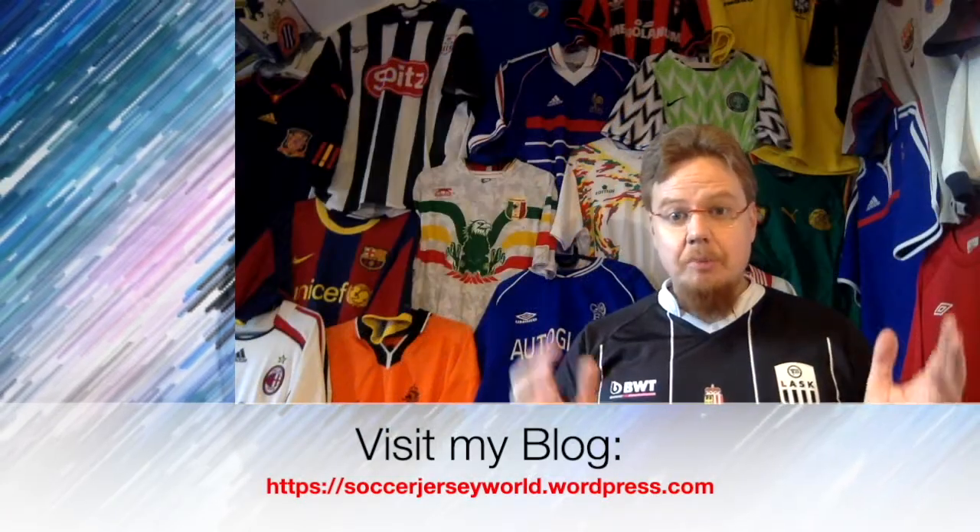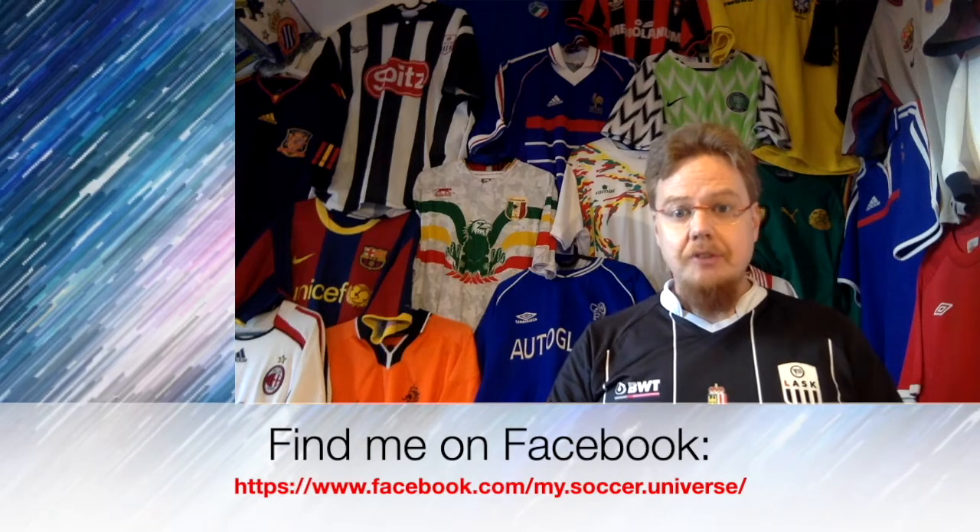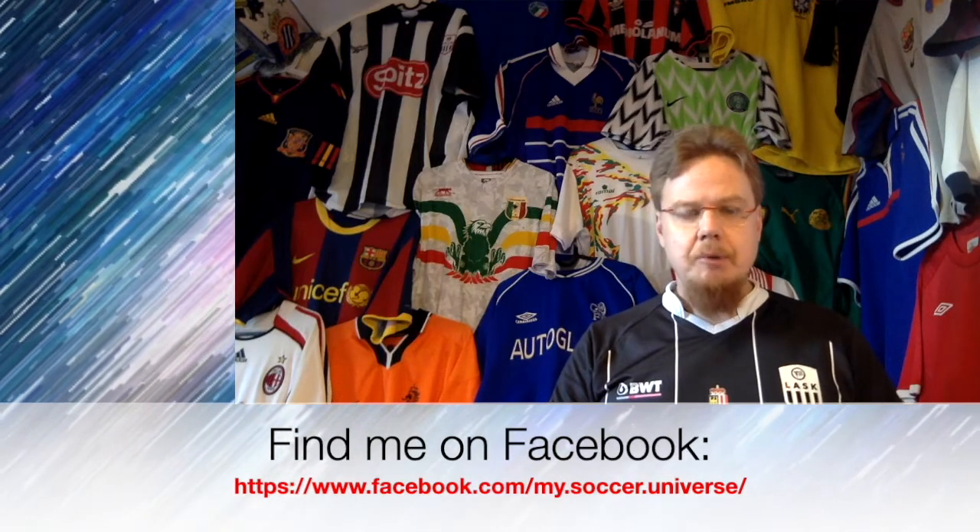Hey there, I really hope you enjoyed this video. If you did, here are some videos and playlists that you might enjoy too. Please consider subscribing to my channel as it will keep you updated on all the things rotating in my soccer universe. And with that, I wish you a wonderful day. Bye.